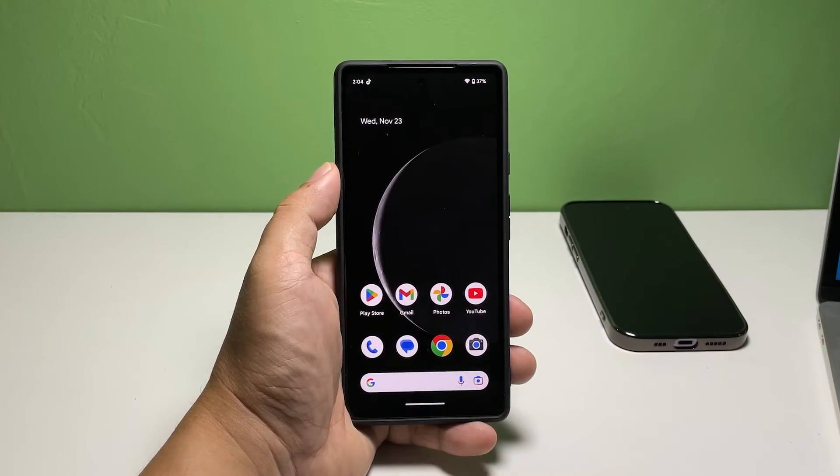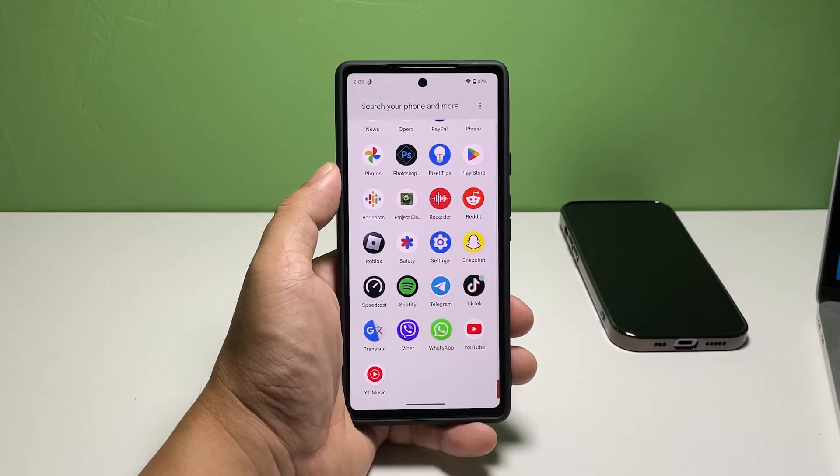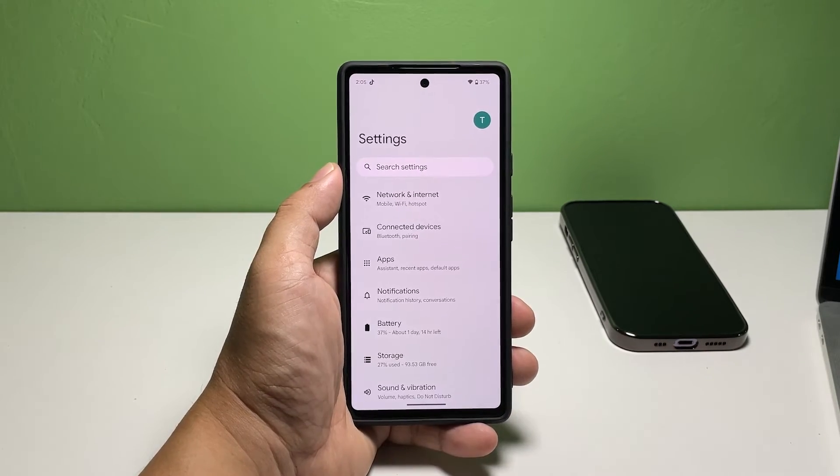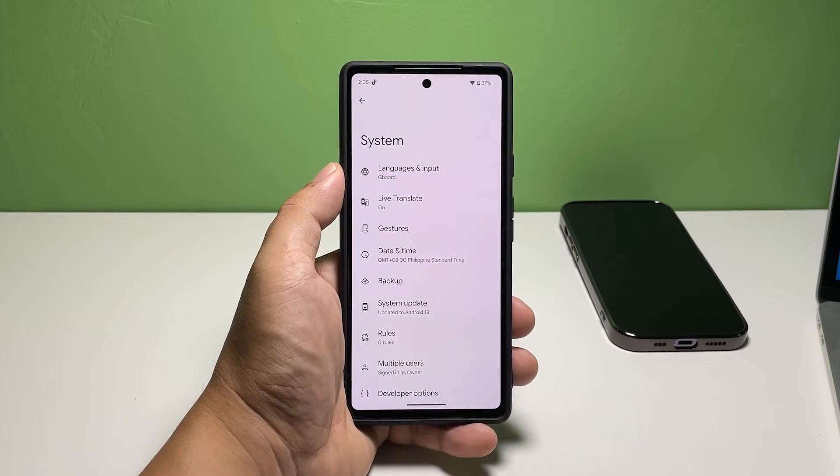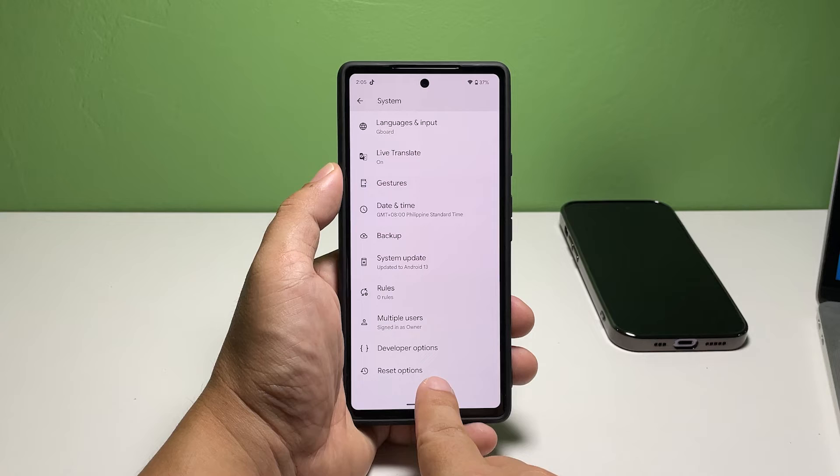Here's what you should do. Pull up the app drawer and tap Settings. Scroll down and tap System. Scroll down again to find Reset options and once found, tap on it.